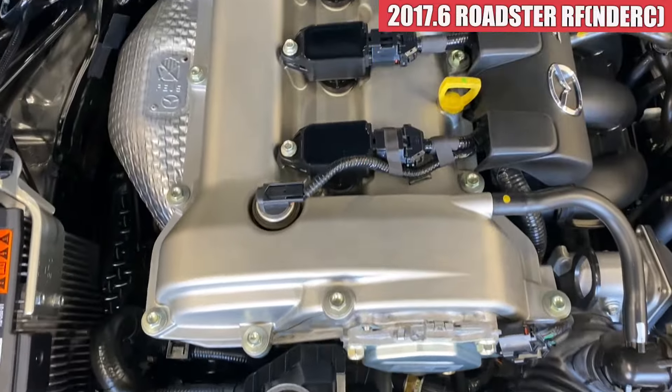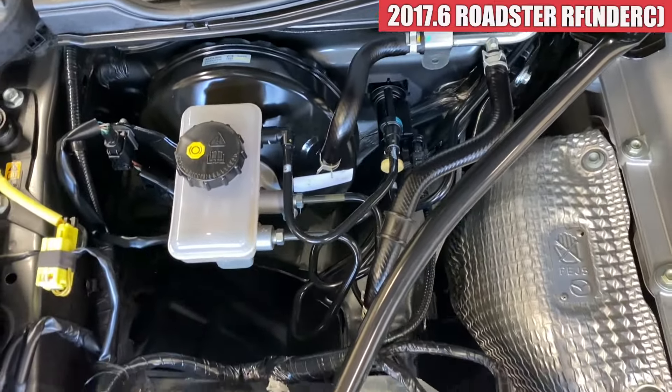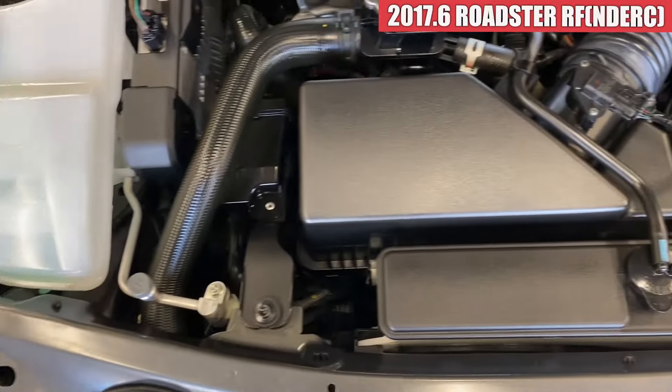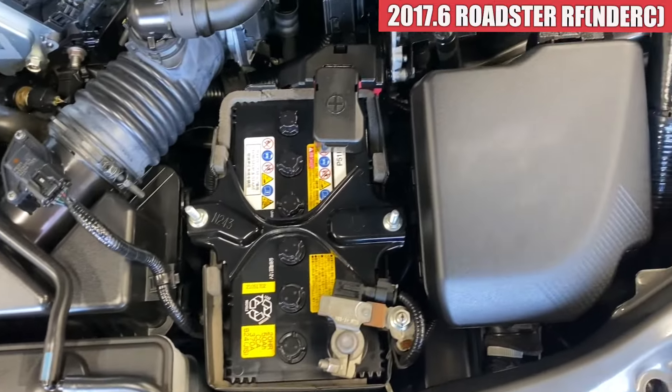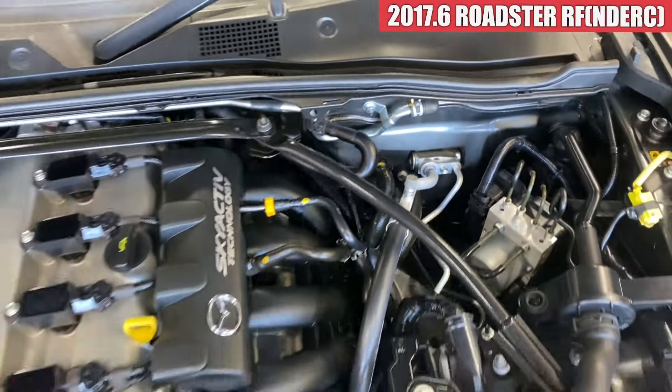ベルト周りから変な音はしていなくて、エンジンの方も特に変な音はしていない感じです。エンジンルーム内も結構ね、綺麗な感じですね。なかなか綺麗な状態を保っております。